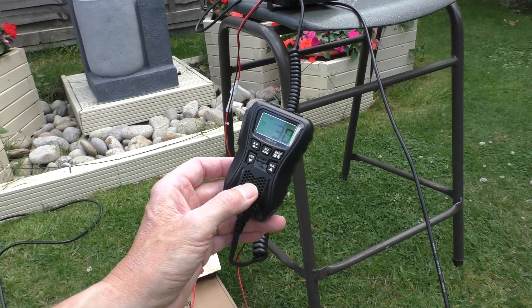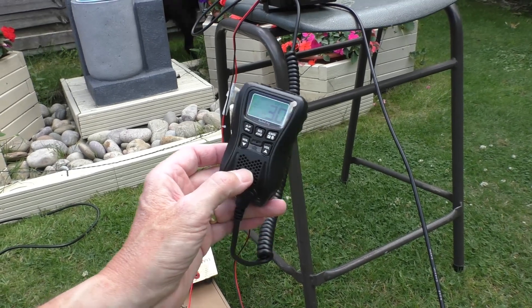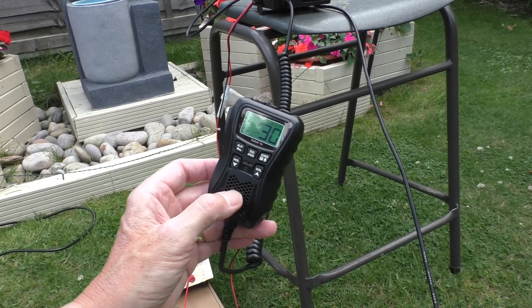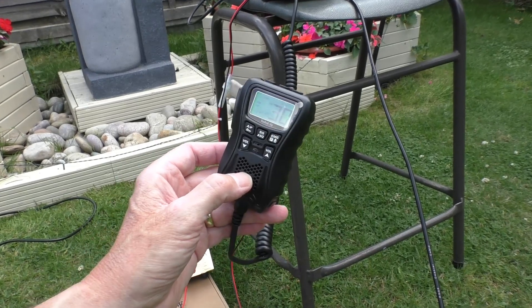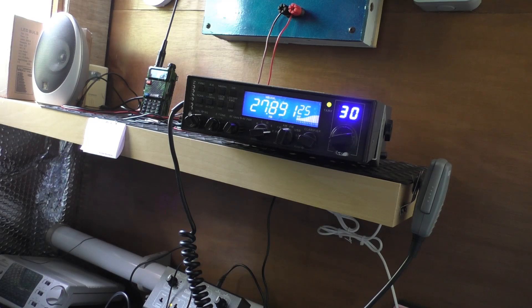Going to do a quick audio check back to the shed to make sure the audio isn't distorting. Audio check, one two, audio one two, one two three four.